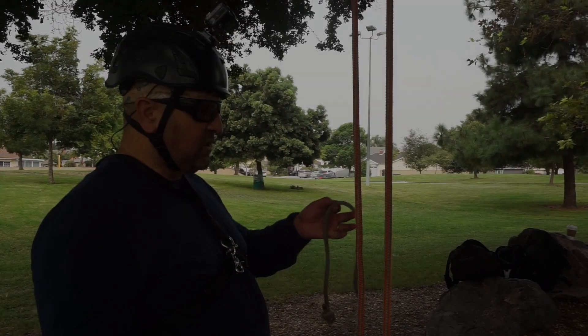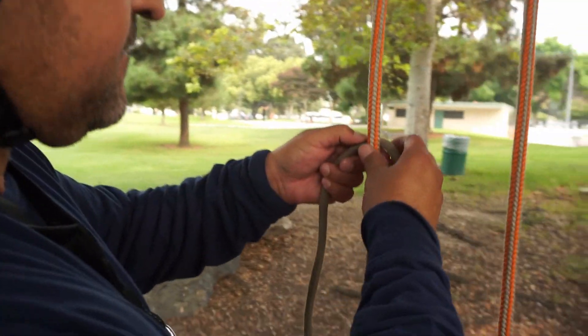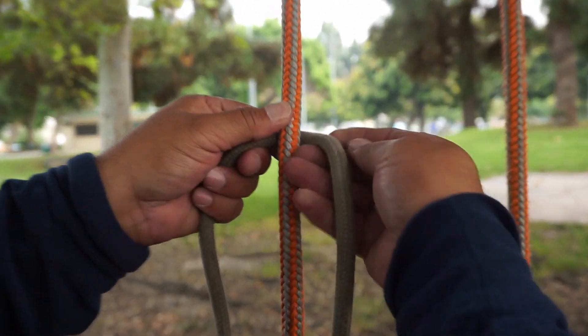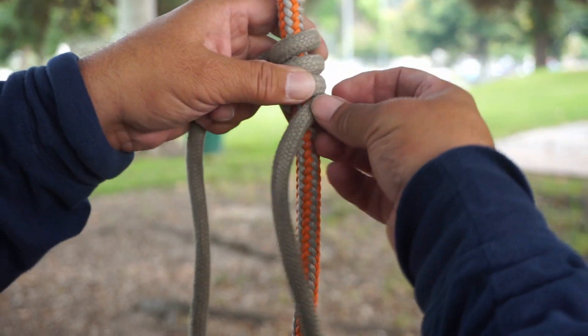There you go. Now the next way I'll tie it is from the top and coming down. I'll put my hitch cord behind my climbing line, and then I'll do four downward wraps — one, two, three, and here goes a fourth.